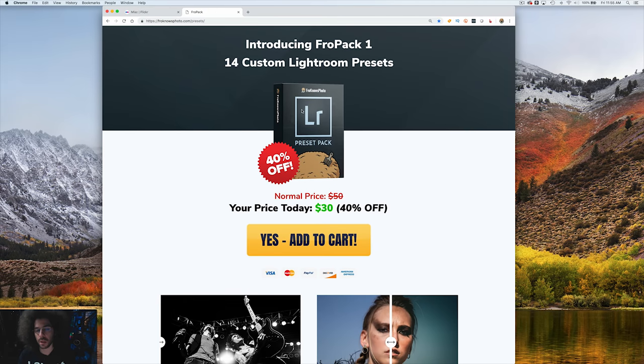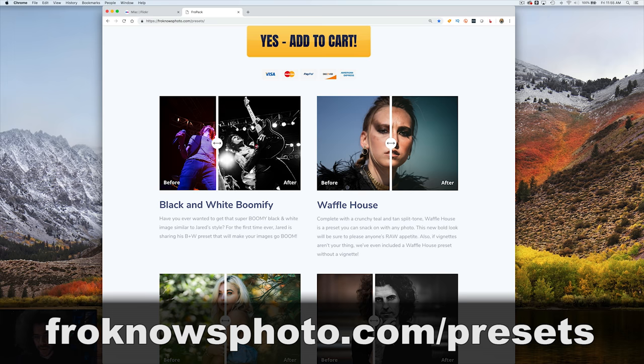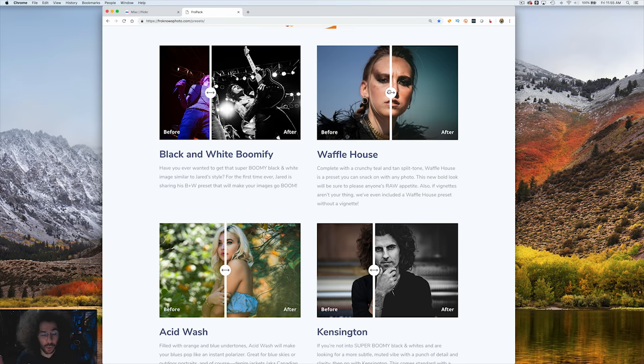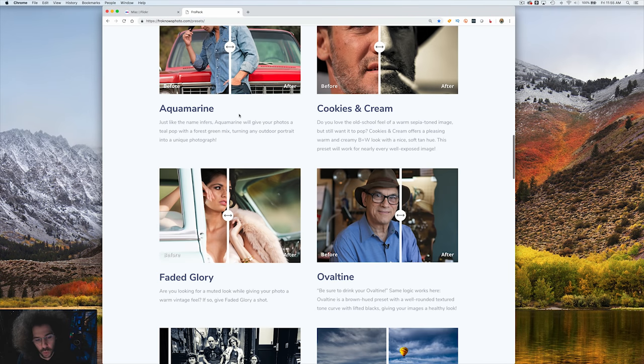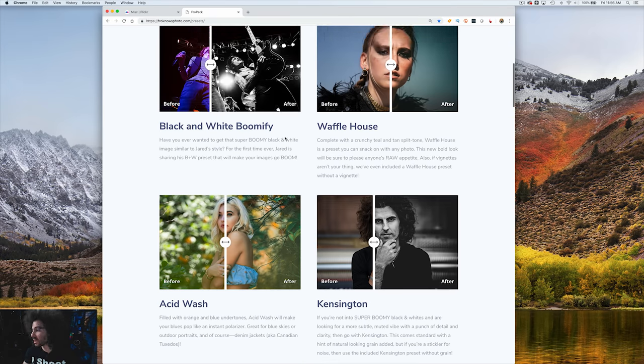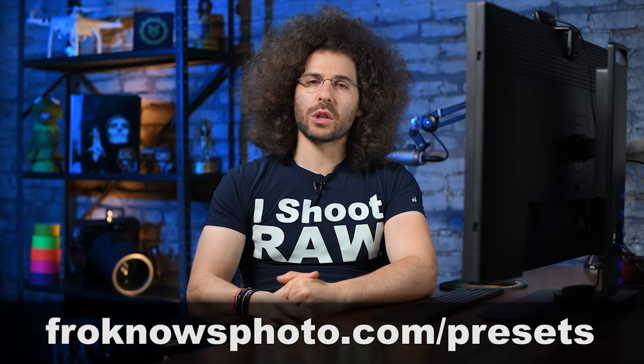If you'd like to submit your best 10 images, go to bit.ly/frocritiques. And if you want to check out FroPack1 — 14 custom Lightroom presets that Steven and I created — go to froknowsphoto.com/presets. You can play with all 14 and see how the sliders work, see the before and afters. One of my favorites is Faded Glory — it's subtle but gives you that 1950s style look that just looks really good. They're currently on sale for 40% off. Thank you very much for watching. Jared Polin, froknowsphoto.com. See ya.